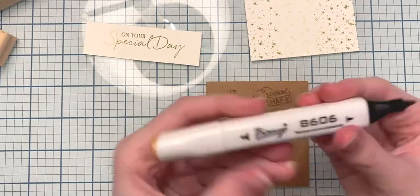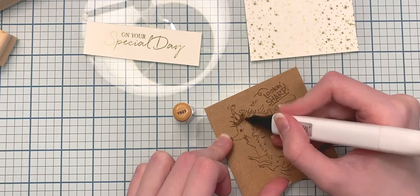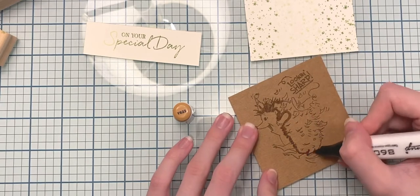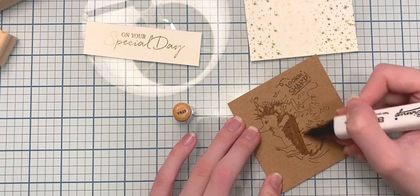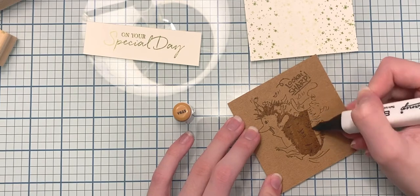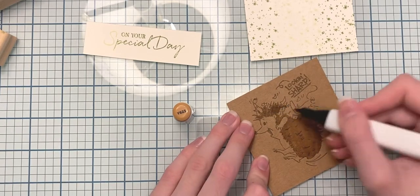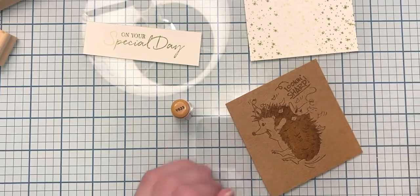Now I'm going to start coloring in my little hedgehog using Bienio markers. For all of the markers I show, they're all going to be of that brand. I'm using the marker that has the bullet nib and chisel tip, and I put the cap up facing with the number so you can see what number I used for each area. Right now I'm using Y623.